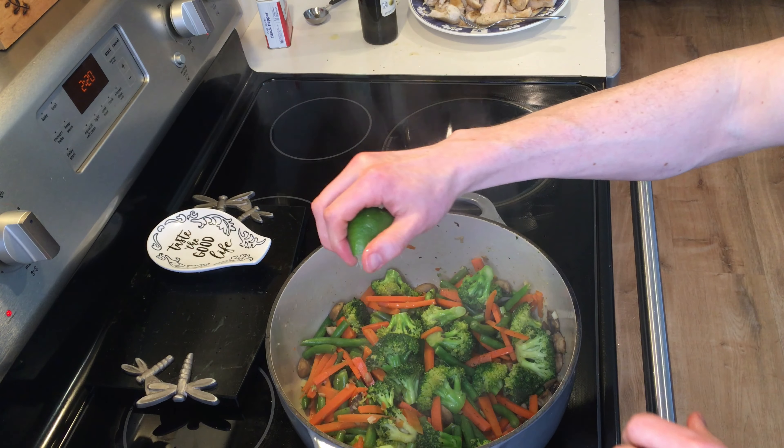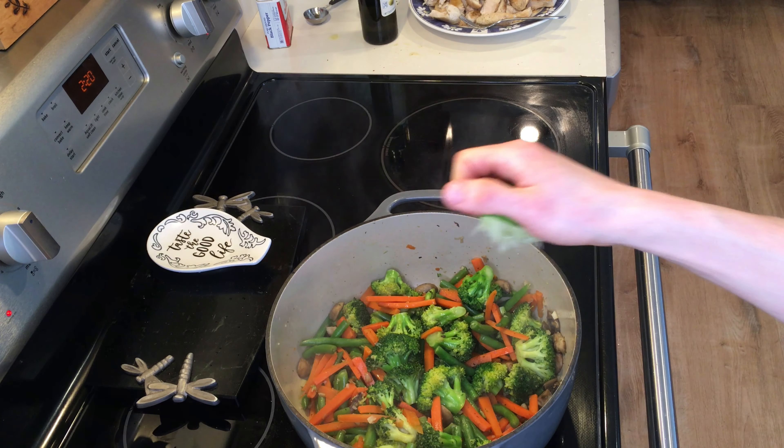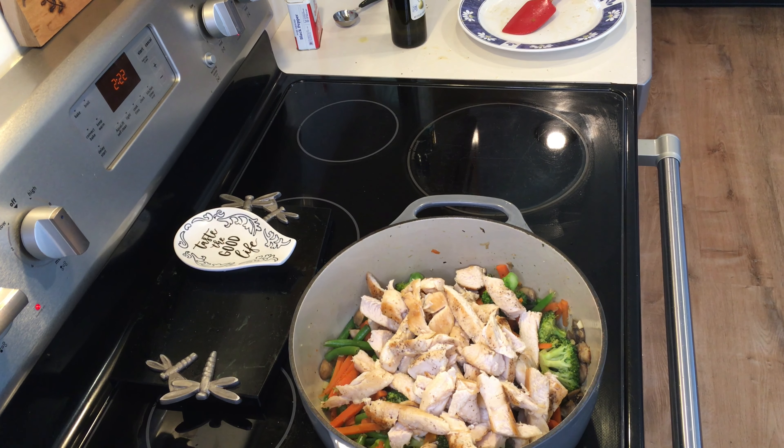Vegetables are done. I cut one lime in half — the recipe for two servings calls for just half a lime, but I'm going to put in one full lime and squeeze it right over into the pot. The last thing you're going to add to the dish is cilantro, and you just add it last. And that's it — we are finally done.